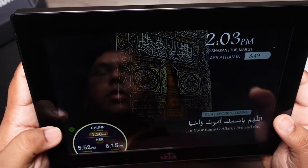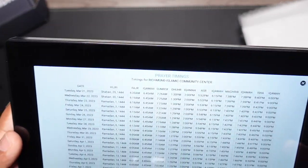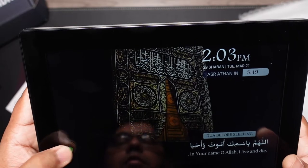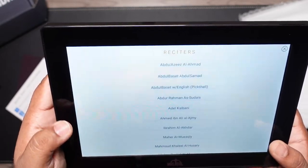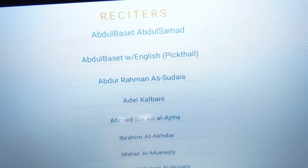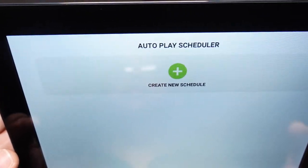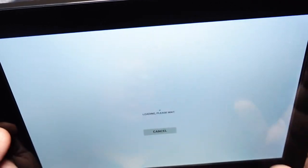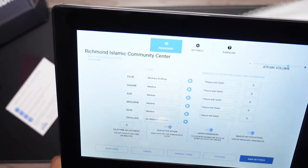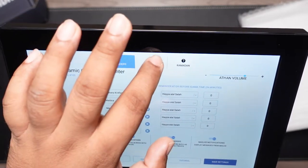Going back to the prayer timetable, since I selected Richmond Islamic Center, it shows all prayer times for that mosque. The Quran player lets you select different reciters and have the Quran played on the tablet. There's also a scheduler if you want a particular scheduled time for prayer. In settings, you can configure different Azans, Takbirats, and notifications.